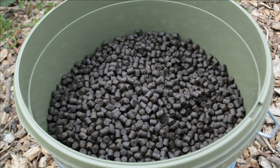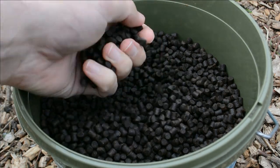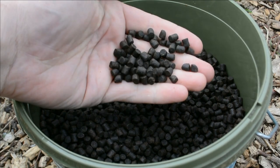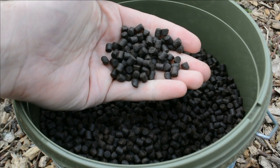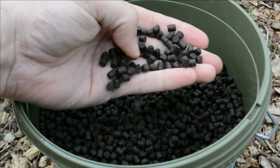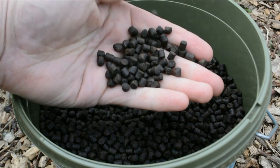Here we have the halibut pellets that I use to put in my PVA bags. They are a very oily bait and a very good bait — they've caught me a lot of tench. They add weight into the bag so I can cast further into those hard-to-reach places. I like to buy them in bulk — a 25 kilo sack — which is a lot cheaper than buying the kilo bags. I use them for tench fishing, carp fishing, and sometimes barbel fishing on the River Trent.